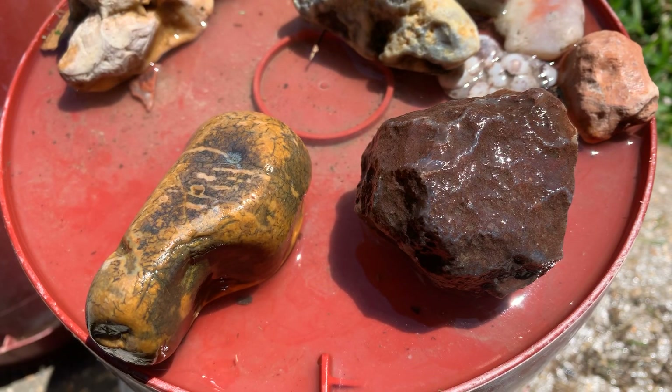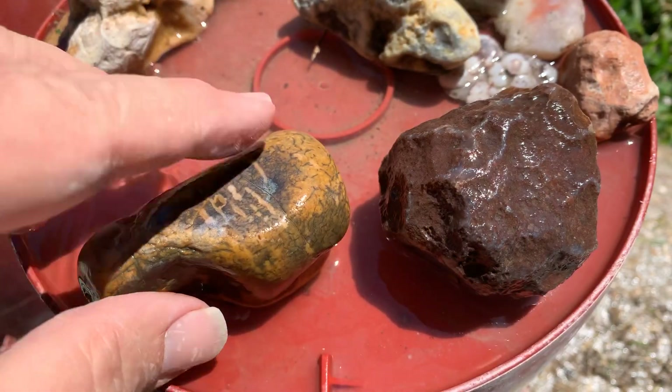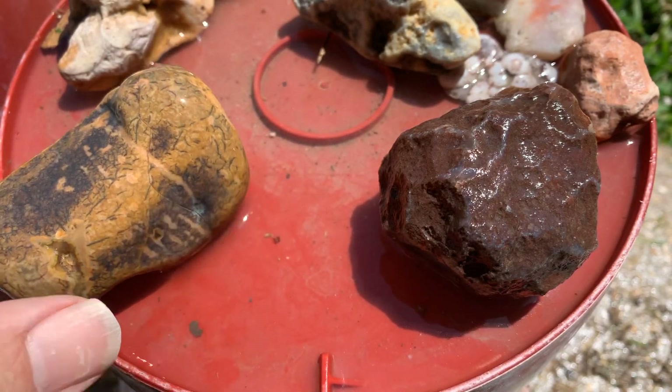All right, y'all, it's time. This is the one I've been wanting to cut for about five years now. I'm going to do it today. I'm just going to put it up against this rock because I just want to see what's inside of it. But it ain't going to be a fair fight no matter what I put it up against unless I mess up the cut.